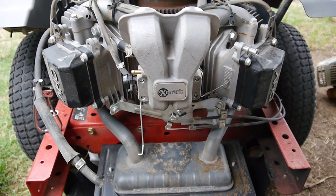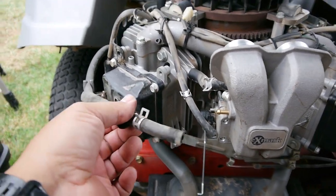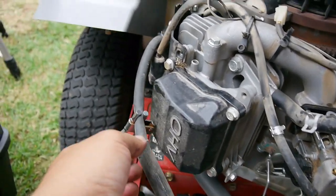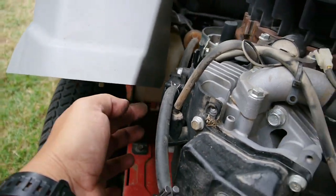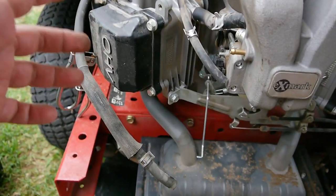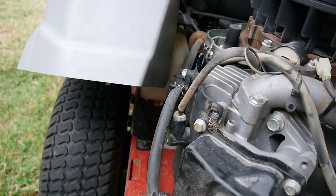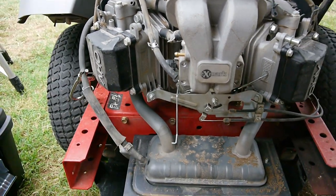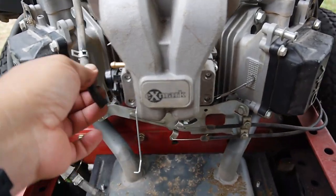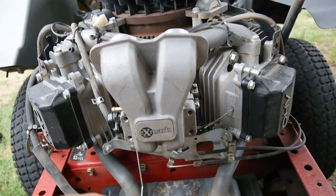So I took the covers off, got everything disconnected, and the main fuel line here — I noticed I had to pinch it off. Usually you can see the fuel pump here starts pumping it out, but with this one it was just a constant flow, just constantly coming out. I don't think it's supposed to be doing that through that fuel pump — just constantly feeding gas through.